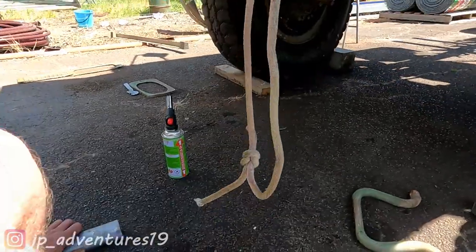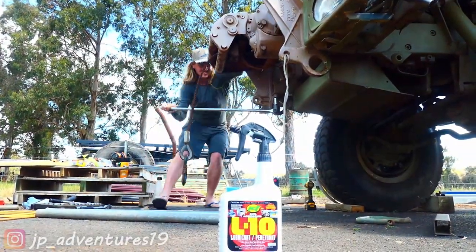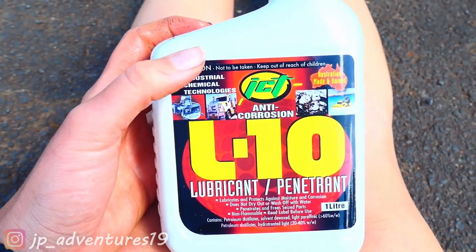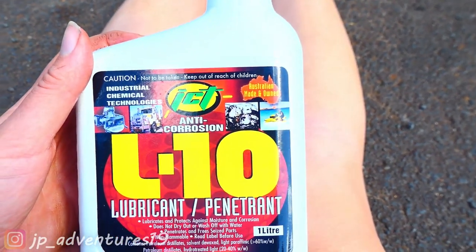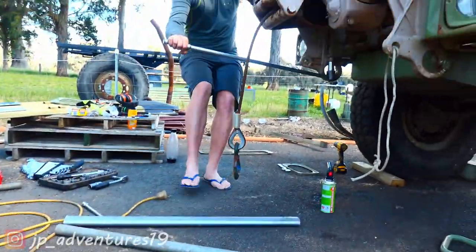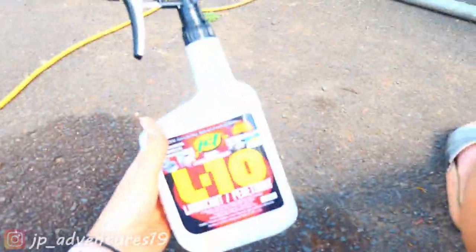At least something that was easy! We can really recommend the ICT L10 — it's a lubricant penetrant and it works so much better than WD-40 and all that kind of stuff. It's actually WA-made; it says Australian made but it's WA-made. We are definitely not sponsored by them, we just love their products. This one's really good, as well as the rust converter we've been using — I think it's called R10. So if you need any of that, definitely check them out.